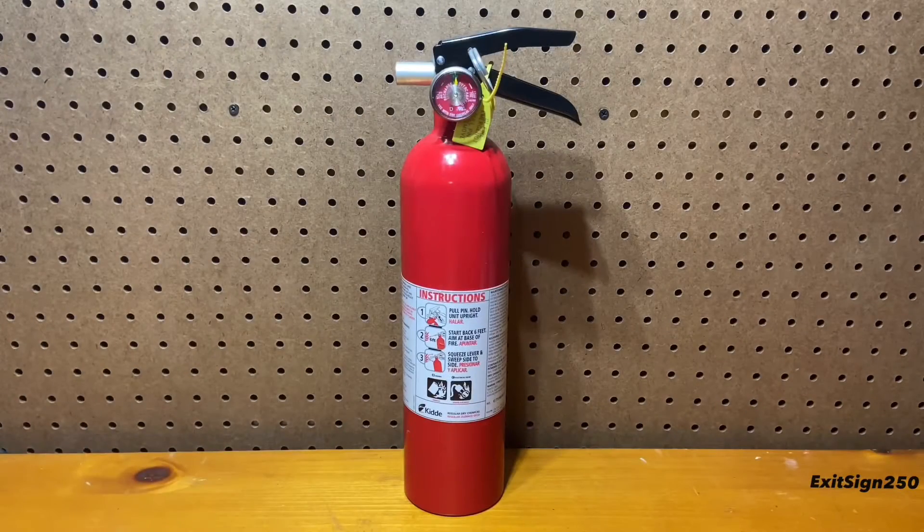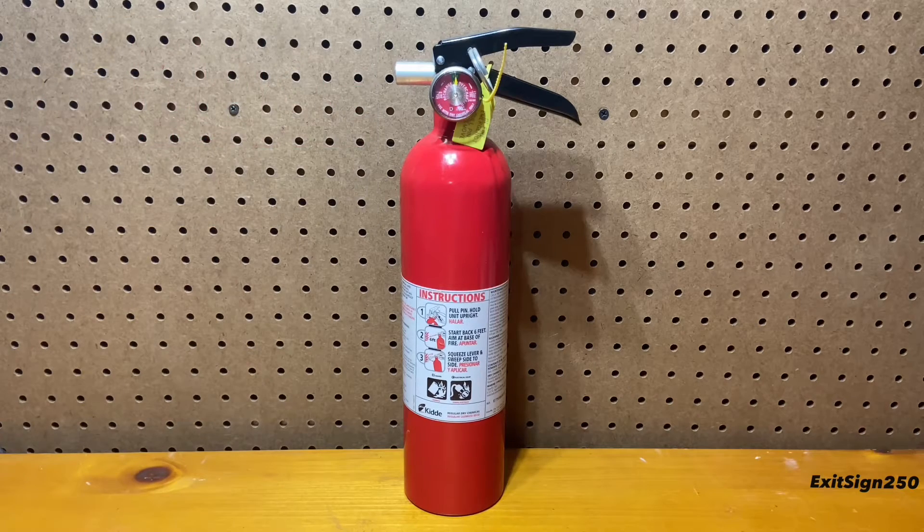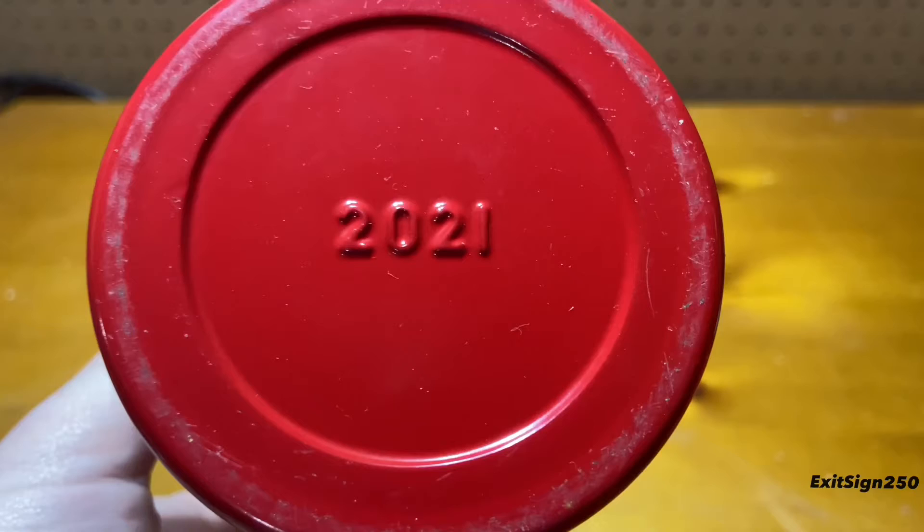Hey everyone, I'm ExitSign250, and in this video I'll be overviewing and discharging this Kitta Pro 2.5 lb BC fire extinguisher. This extinguisher is a part of Kitta's Pro line of commercial fire extinguishers. This one is brand new and was manufactured in 2021.